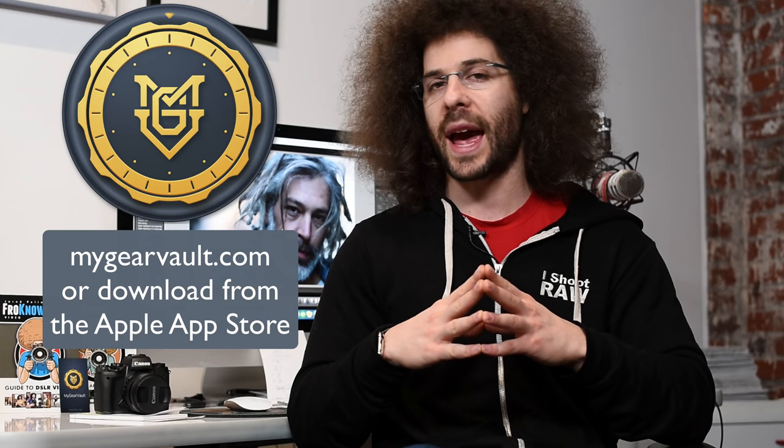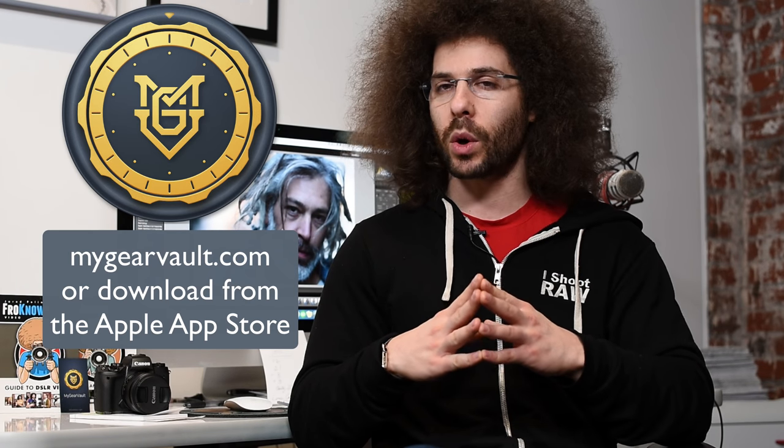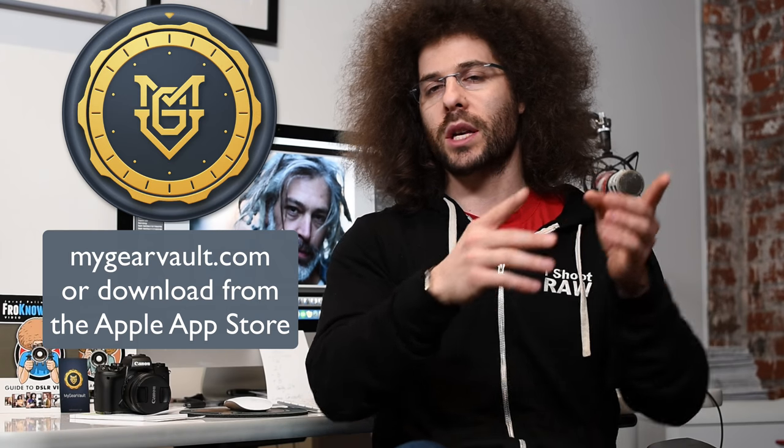We will try to do them as often as possible. If you don't remember, it's where I go ahead and put out a raw file so all of you can edit it. I edit it and send it over to another photographer to edit, then we put ours head to head and see which one you like. It's brought to you by MyGearVault, my new app — go to MyGearVault.com or the Apple App Store. It's the best app to input, organize, and protect your gear.